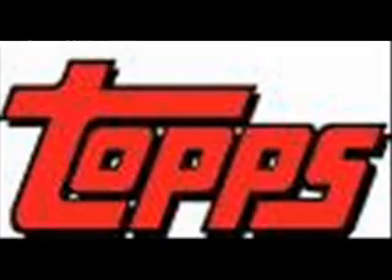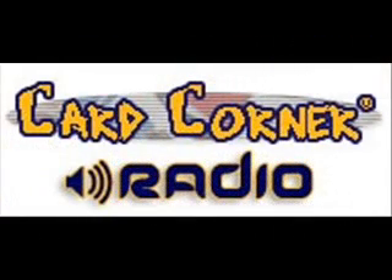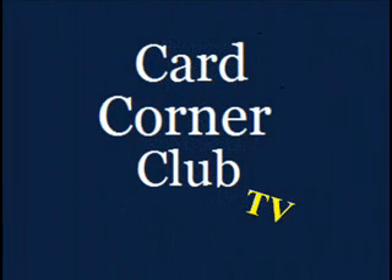Finally, special thanks to Upper Deck. You can read the complete review, which is posted now, at CardCornerClub.net. Be sure to listen to Card Corner Radio for the latest hobby and collectibles news and information. We just did a recent Card Corner Radio episode this past week with all new content, so check that out. And join us for future episodes of Card Corner Club TV. Thanks so much, we'll talk to you later.